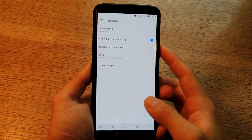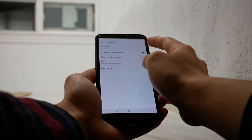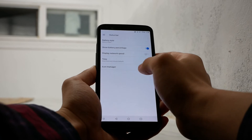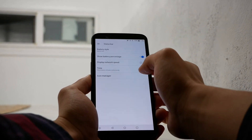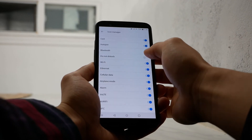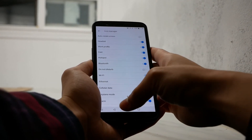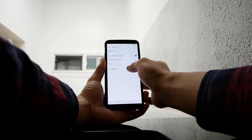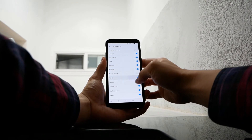The next tip is adjusting what shows up in your status bar. Go into Settings and then Status Bar. You can choose the battery style — a battery bar, circle, or hide it completely — and choose whether to show the percentage. You can display network speed and change whether seconds show for the time. OnePlus even lets you choose which icons display on the status bar — for example, if you don't want the NFC icon showing, you can disable it, or hide any icon for features you know you're already using.